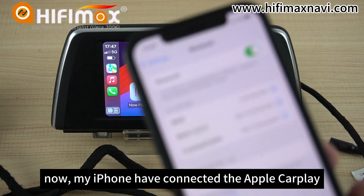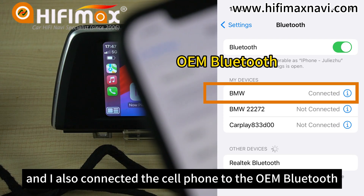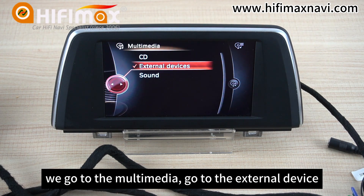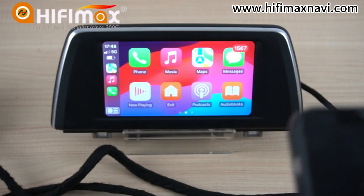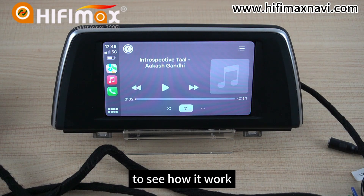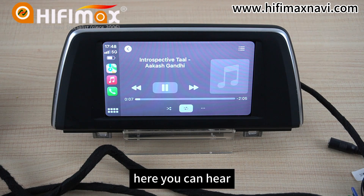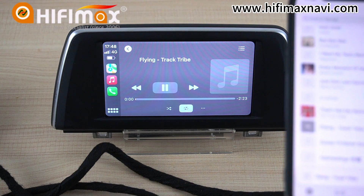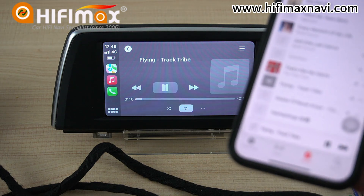My iPhone is now connected to Apple CarPlay. I also connect the cell phone to the OEM Bluetooth. We go to Multimedia, then External Device. Here — the audio is in the Bluetooth channel. Now we play some music to see how it works. You can hear the audio through Bluetooth.